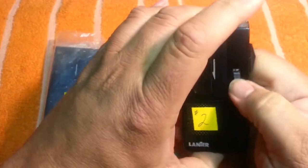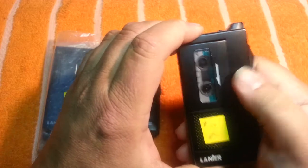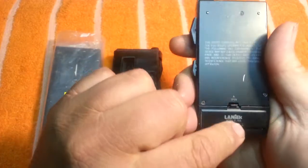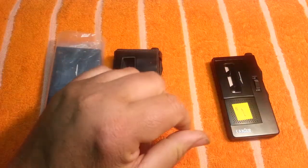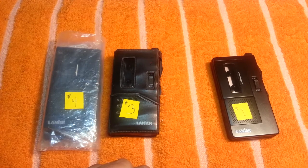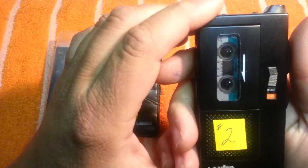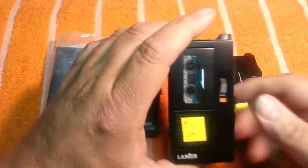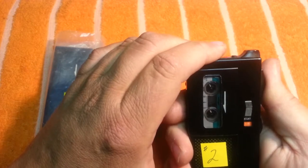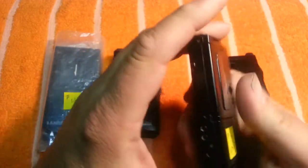Let's go with unit number two. Okay, play. Same exact unit, ten serial numbers apart. Okay, let's rewind this. I'm gonna go ahead and video record this to see how it works. 10-4, over and out. This one — I don't think it's as loud as the first one. But not bad. Let's get this thing off. Everything works here — fast forward, rewind — same machine. Alright, so that's unit number two.